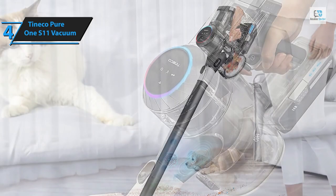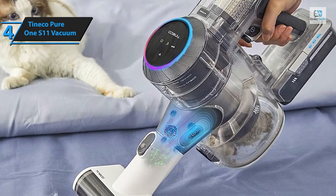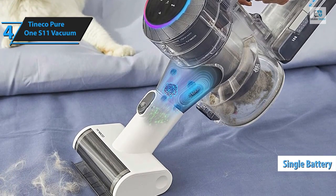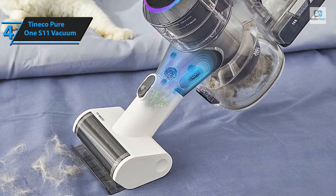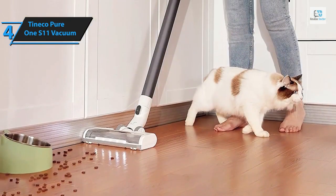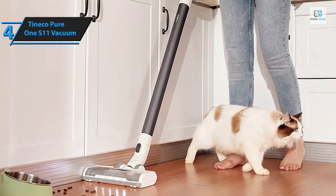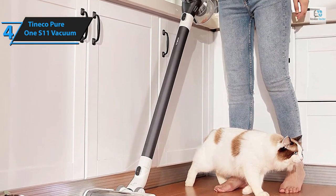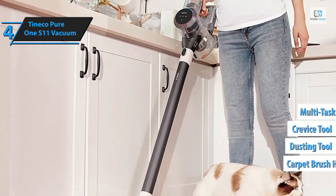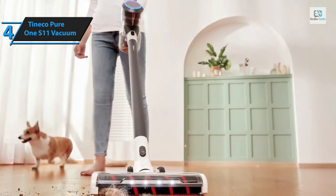A blue ring on top of the unit signifies clean carpets, while a red one indicates that further vacuuming is required — promoting smarter cleaning. While the S11 comes with a single battery, additional batteries can be purchased separately. A single battery provides approximately 10 minutes of cleaning at maximum power or around 40 minutes at the lowest setting. The Tineco Pure One S11 is equipped with accessories including a soft roller brush head, a carpet brush head, a dusting tool, a crevice tool, and a multitasking brush head.